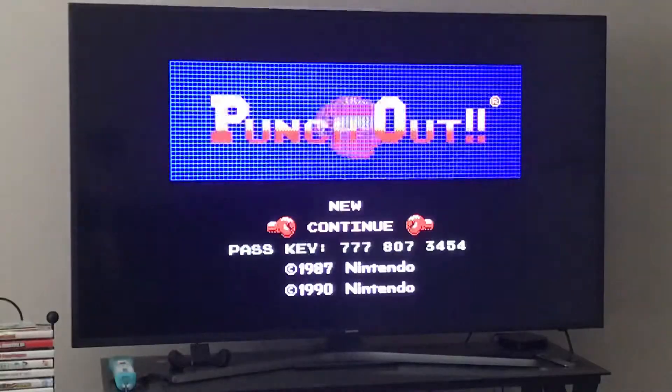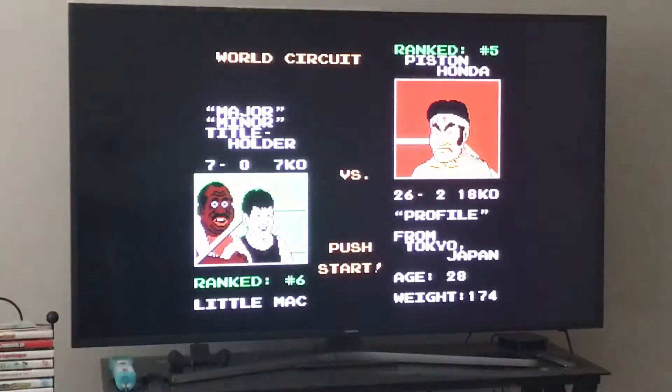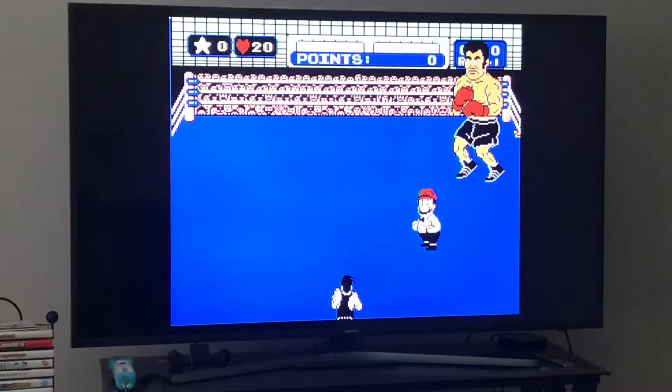Let's go over the whole buffer strategy without pausing because it's easier for me to do if I'm not talking while doing it. You'll see how the buffer strategy works, and then after that I'll explain how to beat him the normal way. Buffer strategy — enjoy the fight.